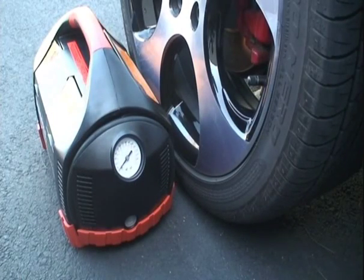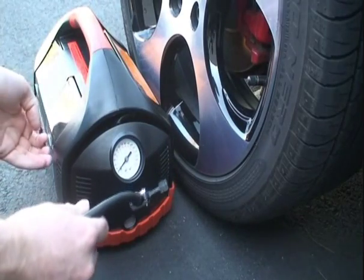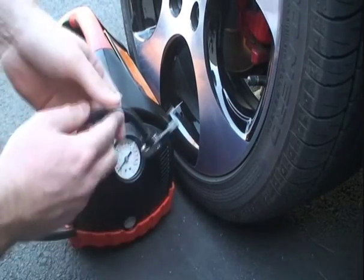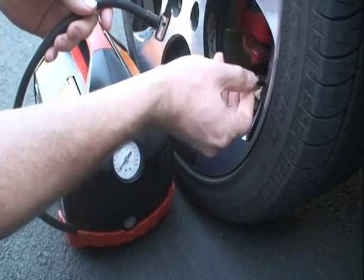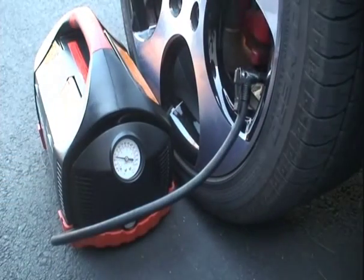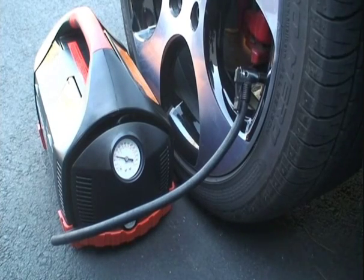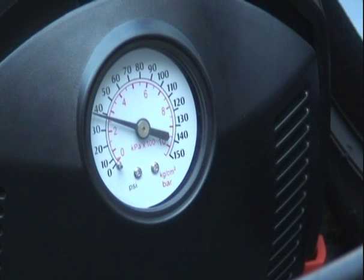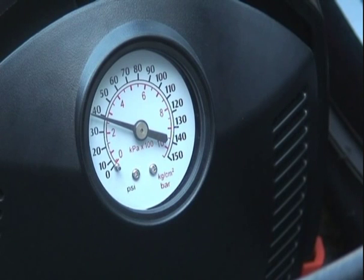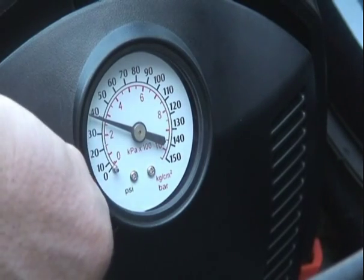And here we'll be testing out the Duracell PowerPak 450 air compressor. Turn the unit on, take off the valve stem. My tires are at 32 PSI — I'm going to fill them up to 40 just to show you that it works. We have 40 PSI.